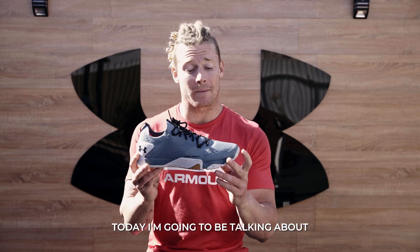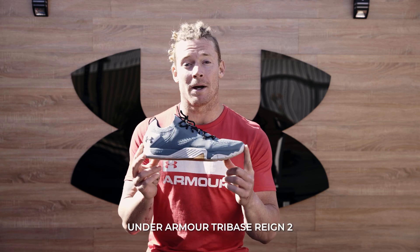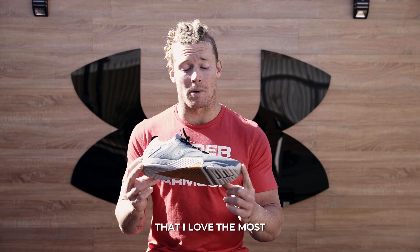Hey guys, James Newbury here. Today I'm going to be talking about the key features about the Under Armour Tribase Reign 2 that I love the most.